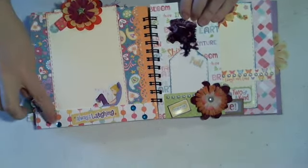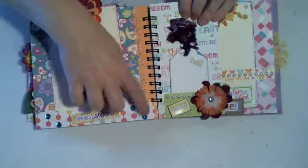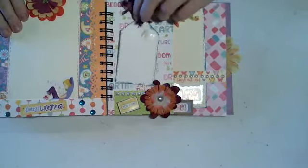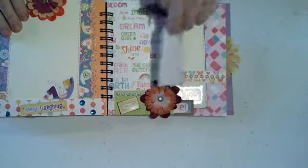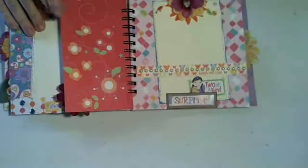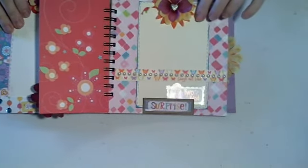You'll probably see the bling on some of the dots there — I thought that was fun to do with the paper. Another half page here with a little tag with fiber on it, some pearls, and it says 'you and me.' I left the back plain because the paper speaks for itself.